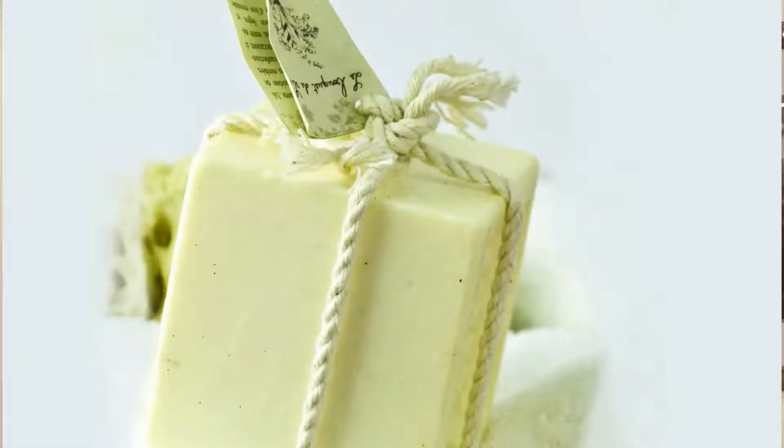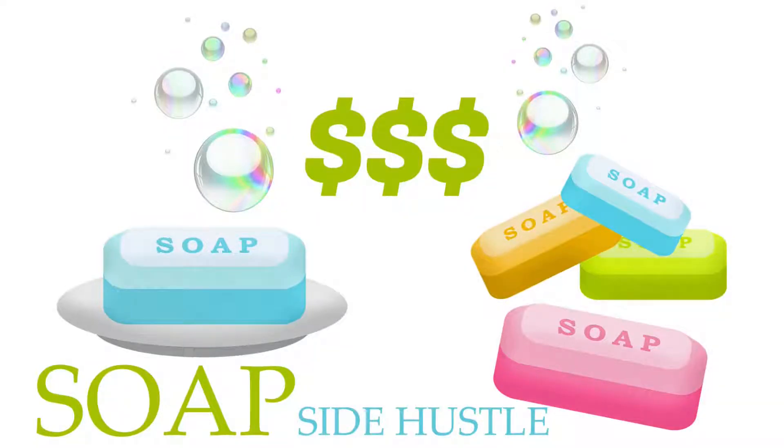Whether you want to learn to make soap to create one-of-a-kind gifts for your friends and family, or as an alternative to commercial soap free of preservatives and chemicals, or possibly you're going to make it as a side hustle business, creating and blending your own soap from scratch is an exciting new skill to add to your knowledge base.